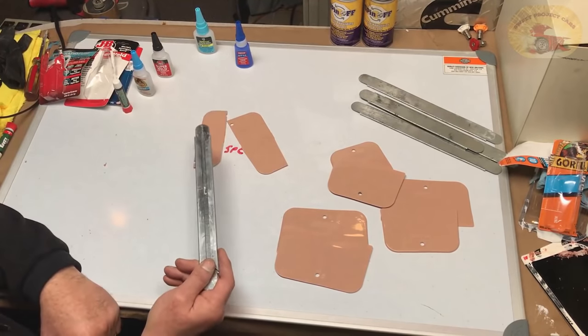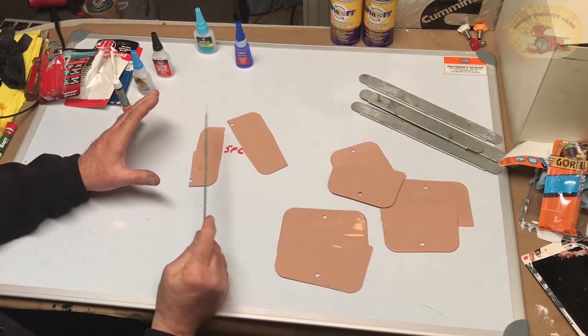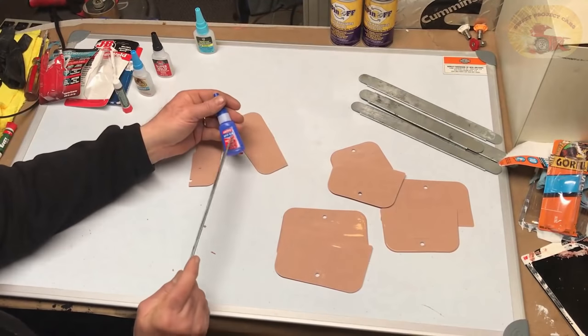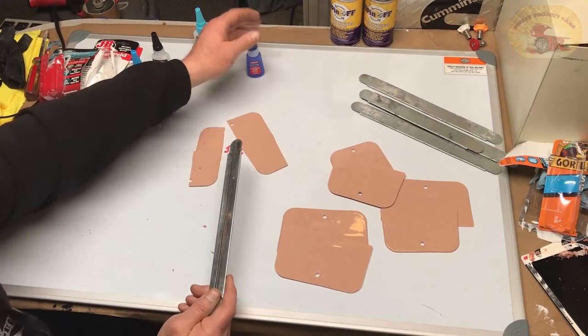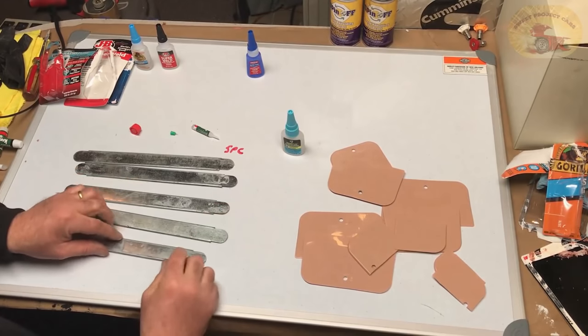Now let's check our Crazy Glue. We have two that grabbed, and I can tell you right now, folks, I had no clue which one was going to win. I had my ideas because we've always used the Loctite, but right now I'm not impressed with that at all. So it's Crazy Glue against the DAP Rapid Fuse.